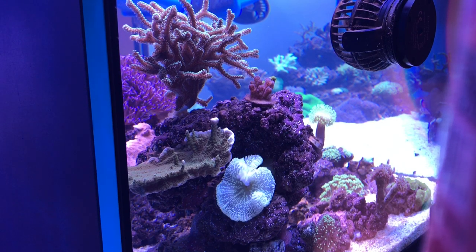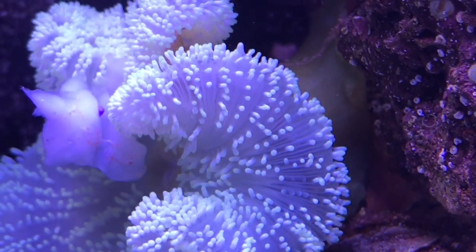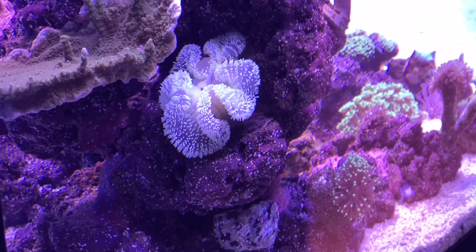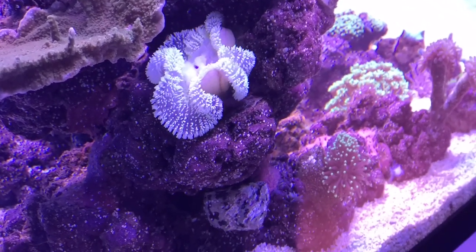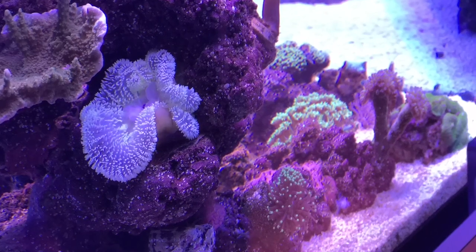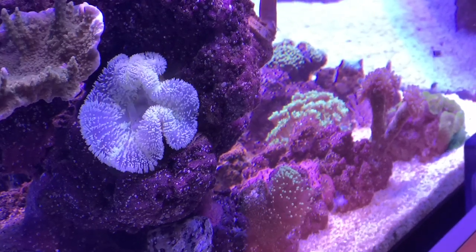There it is, still in the shrimp. What I'll do now is start a time-lapse and we'll watch him eat it. Let me zoom in a little bit closer — can you see the tentacle? Right there — that's the purple tip. I'll see you guys in a moment.